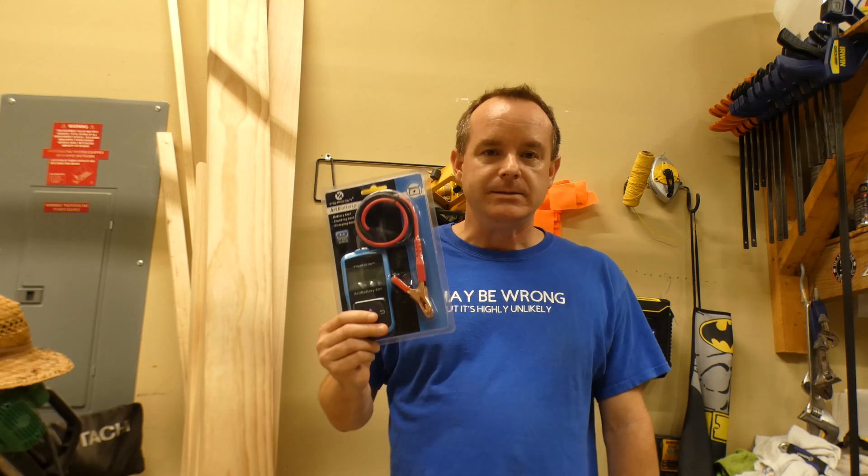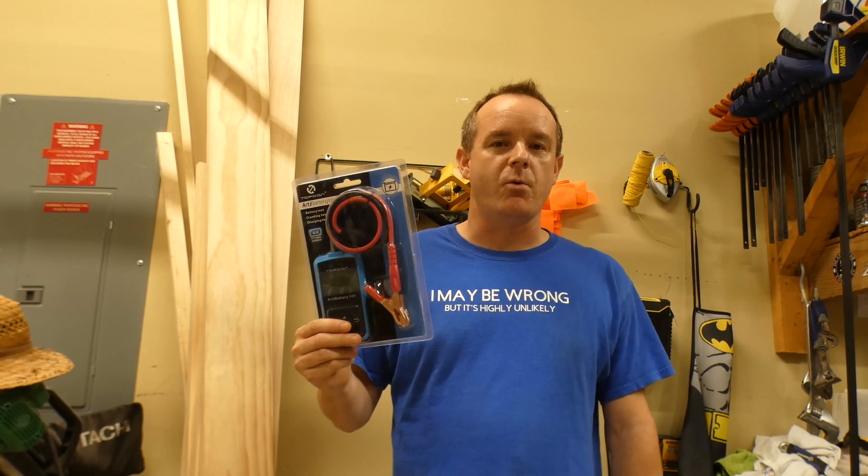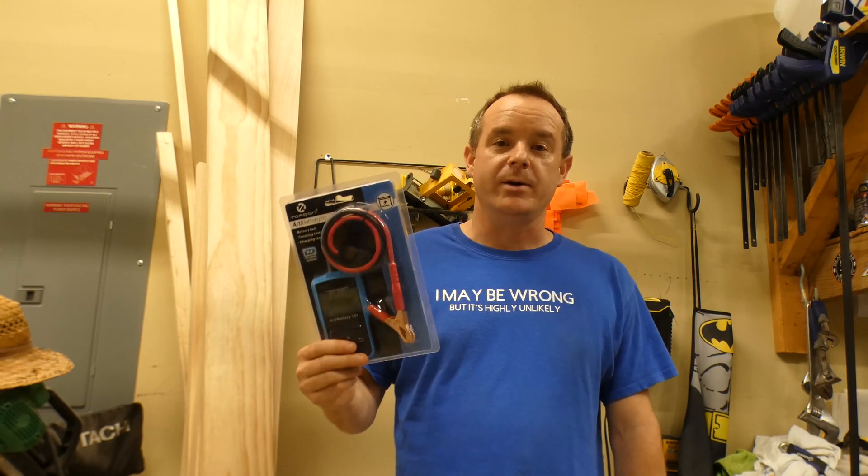Before I go any further, please pay attention to the end. I've got a special announcement on how you can possibly pick up one of these for discounted or even free — we're going to give one of these away.